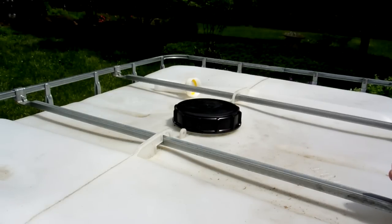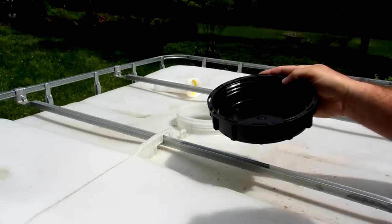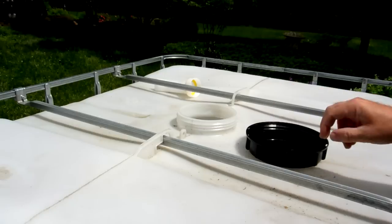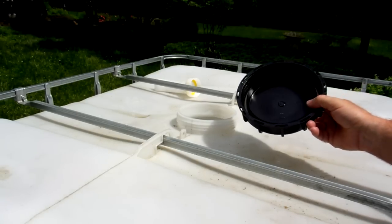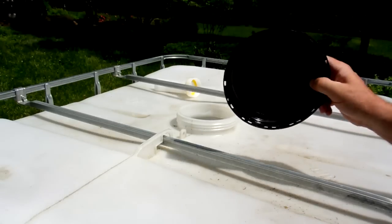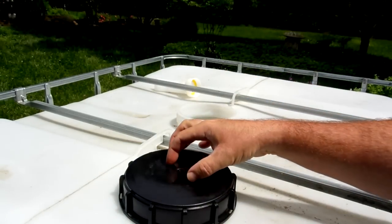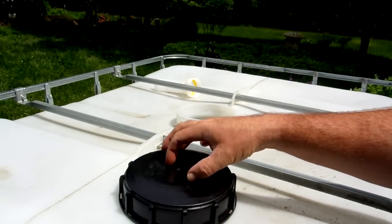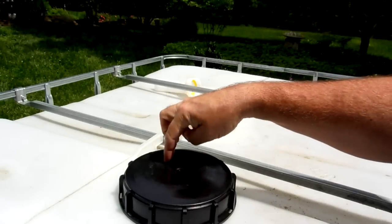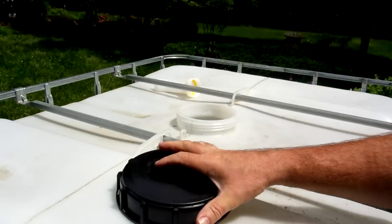Now we're taking a look at the top to show you what sort of access you have. This is a six-inch cap that just unscrews — it's what they call a buttress cap or buttress thread, a very coarse plastic thread. I did a search for IBC tote adapters on Google and there are quite a few places selling different fittings for this. I've seen basically this six-inch cap with either a single interface for a two-inch NPT female thread, or one with two two-inch ports — so you can bring water in one side and have a vent on the other.